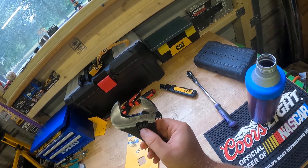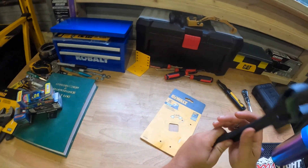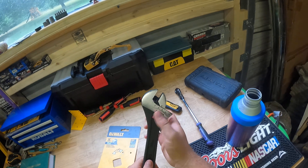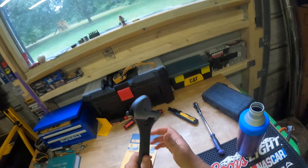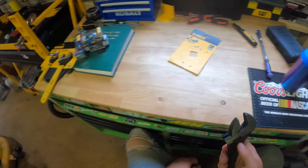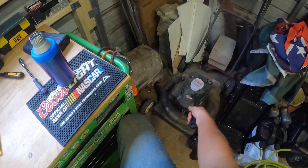One notch, two notch — yeah, so it stops. Maybe one and a half. It's almost 42. I bet when this thing wears out it'll be 42 if not 43. Still don't have anything that big to fool around with in here.